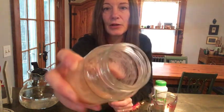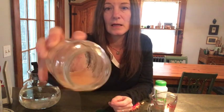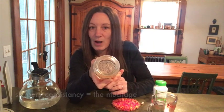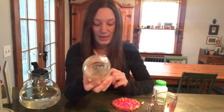What it does is make this really slippery, gooey substance — that's the slippery elm part of the bark. If you skip this step, you might not get all of those properties, and that's what you're looking for with this.